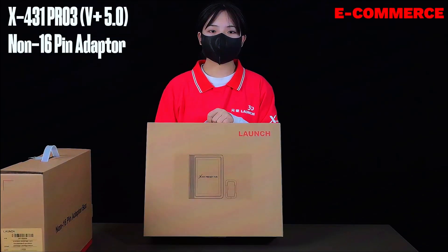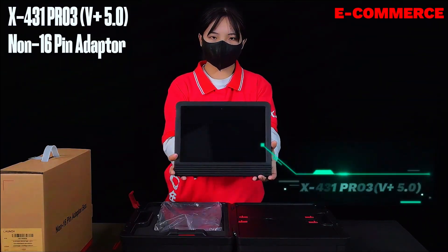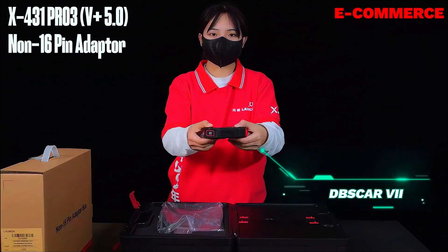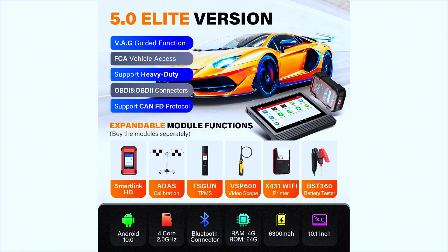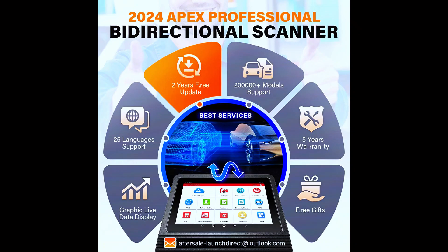First things first, let's talk about what the Launch X431 Pro 3V Plus brings to the table. This is a professional-grade scan tool designed for mechanics and workshops, but it's also perfect for serious DIYers. It features a large 10.1-inch HD display, runs on Android 9.0, and comes with an 8-core processor to ensure smooth performance. The best part? It supports over 200 car brands and more than 20,000 models worldwide, so no matter what car you're working on, this scanner likely has you covered.